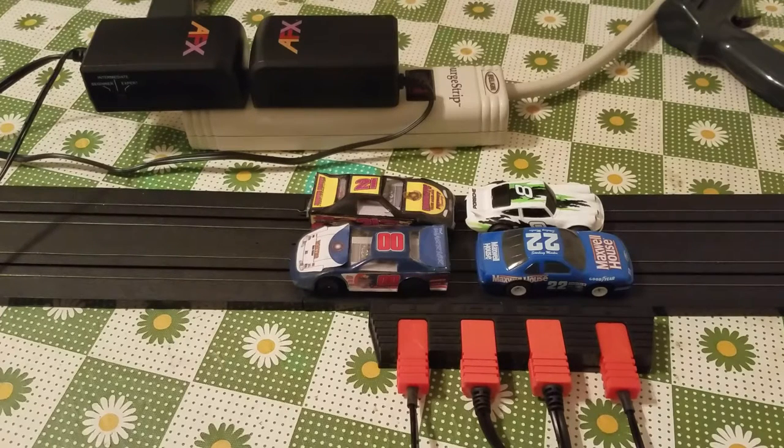Okay guys, this is part three of Tyco and AFX track. I just want to show you here for those who may be considering AFX — that's the one that's currently still in business and they're still producing race car track sets and accessories.